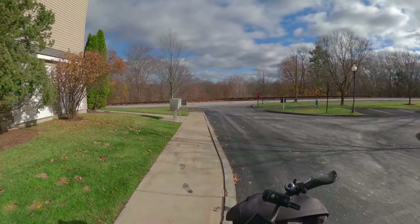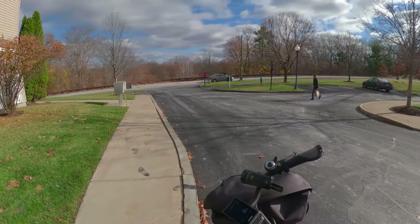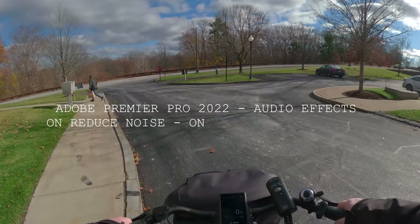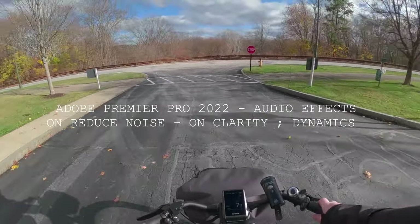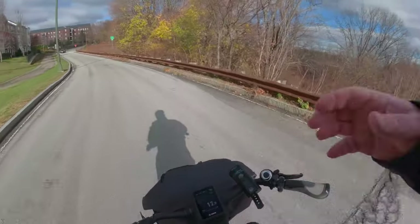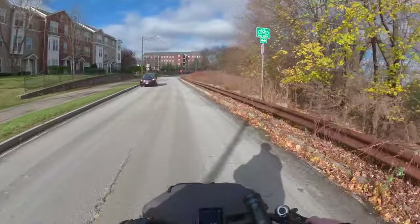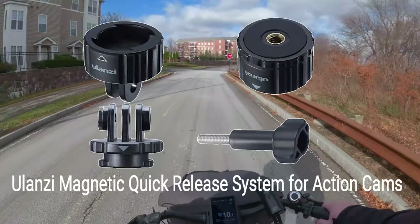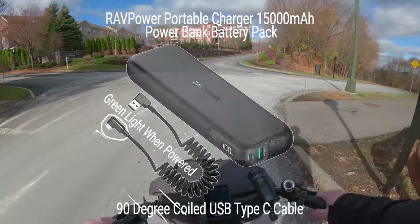Just a short ride because today is Saturday — my wife wants to get going. I have a new chest mount attachment so I don't have interference with the audio. I have a PD battery attached to the GoPro Hero 10.